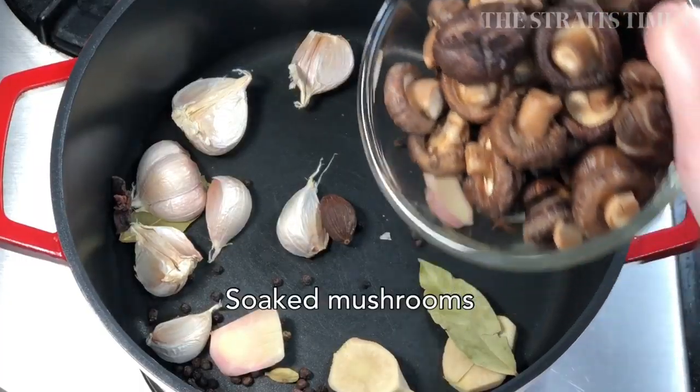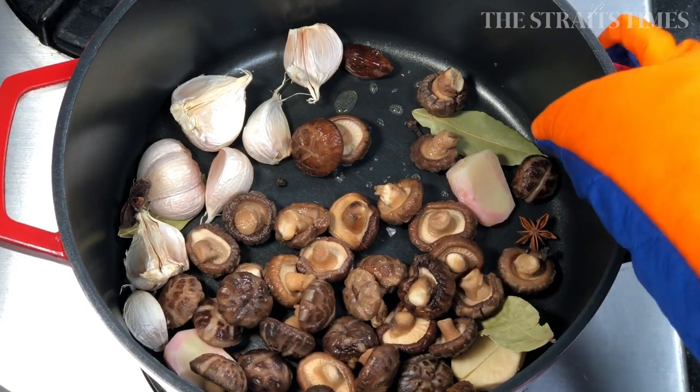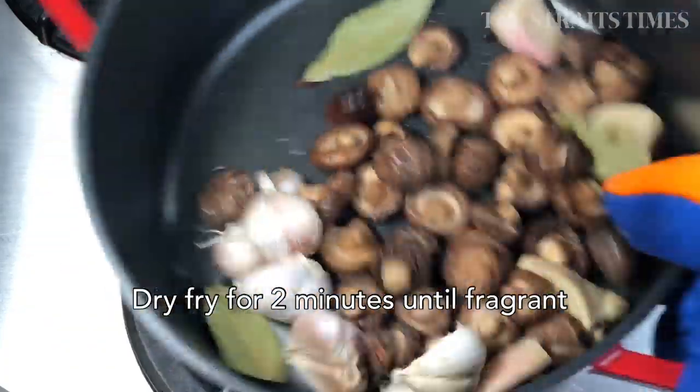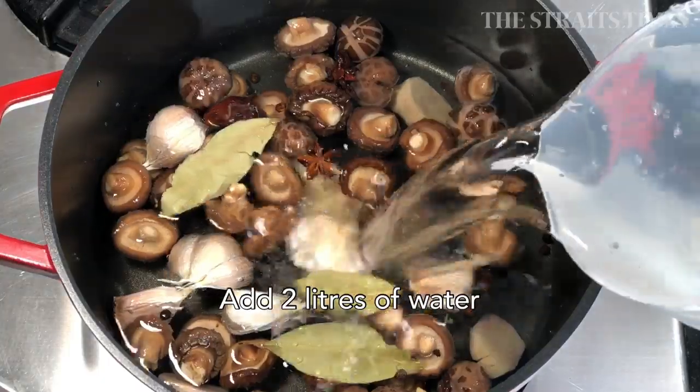Then you're going to throw in the soaked mushrooms. I don't bother to remove the stems because these mushrooms are so small, and it reduces food waste — so why not just keep them? Then in with two litres of water.